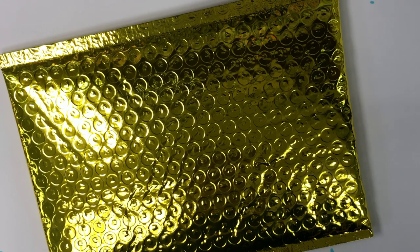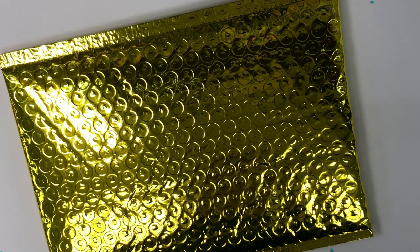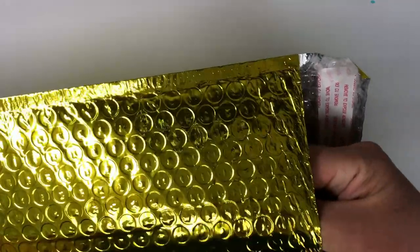Hi, this is Debbie Olson. I'm here today sharing the March 2019 Club La La Land Crafts Kit. This one has a baking theme. With these kits, you get either a stamp set or a die set, or you can get both.